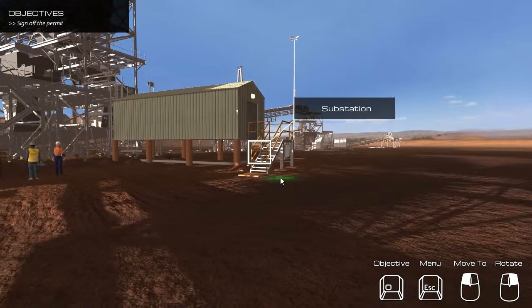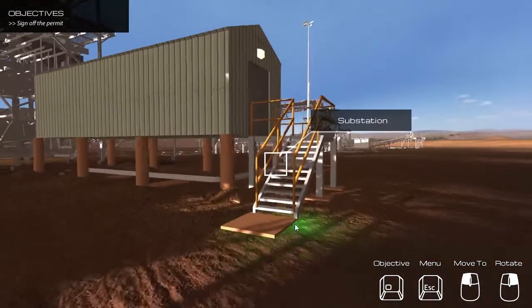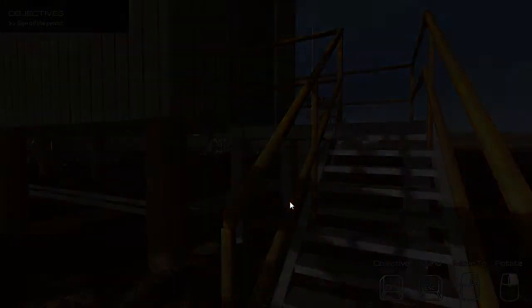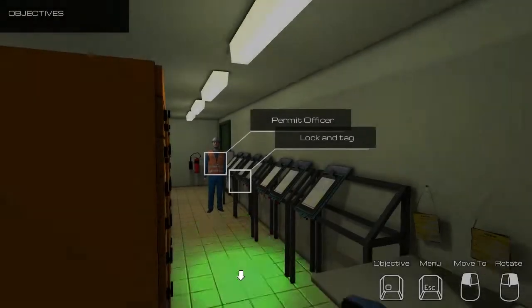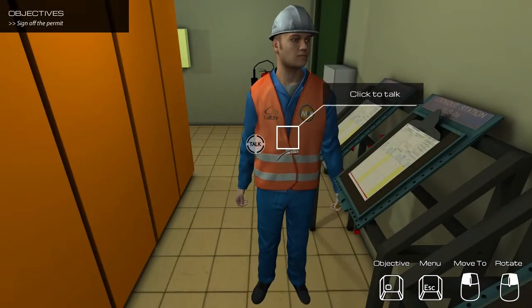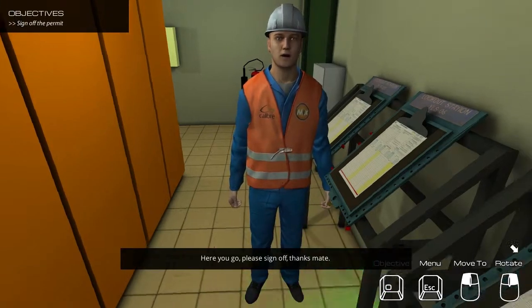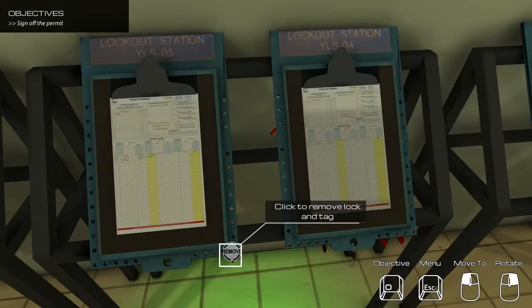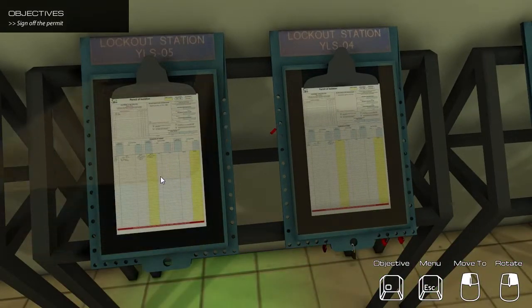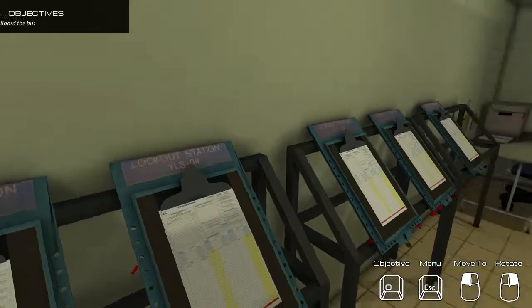New objective: Sign off the permit. Here you go, please sign off. Thanks mate. Here you go, please sign off. Thanks mate. Here you go. New objective: Board the bus.